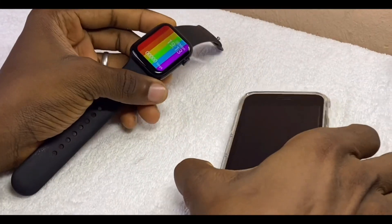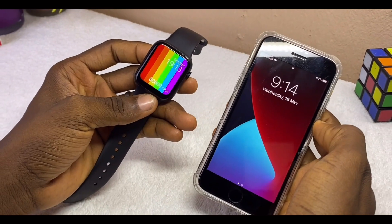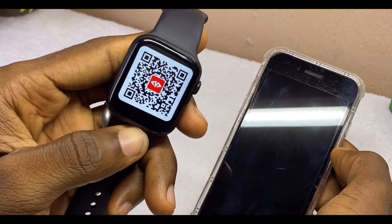Today's video is about how to connect the M Active watch to an iPhone. I'll be showing you how to do that if your watch is using the M Active app.